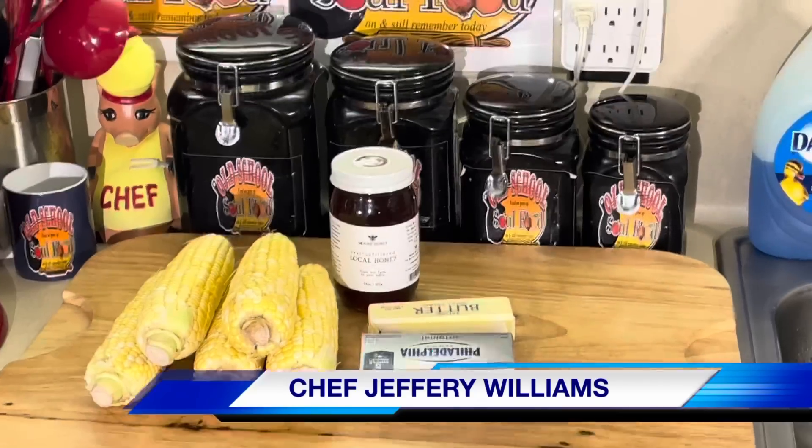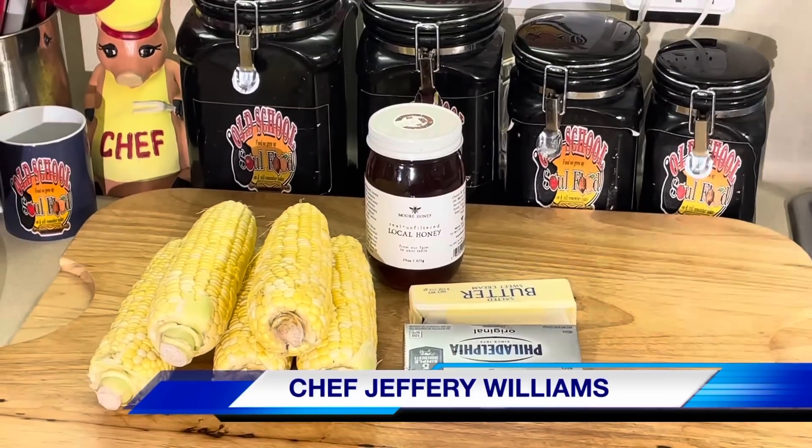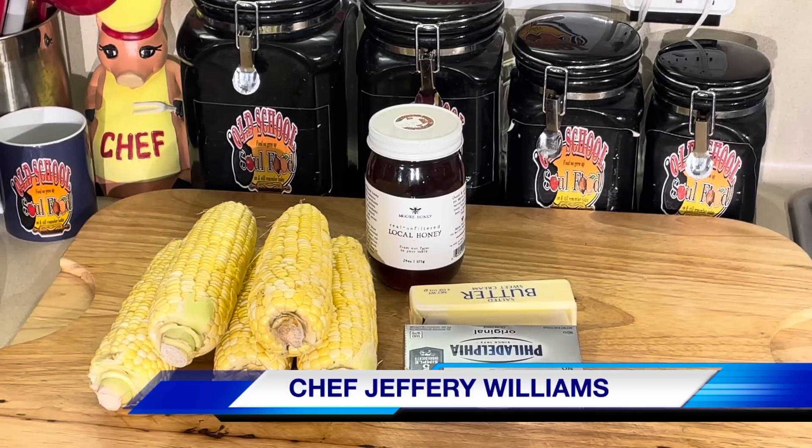Hello, my Old School Soul Food family. Chef Jeffrey back with another video. Let me show y'all one of my guilty pleasures of eating my veggies. This is probably not the healthiest vegetable you ever eat, but y'all know I love me some corn, especially in the summertime.